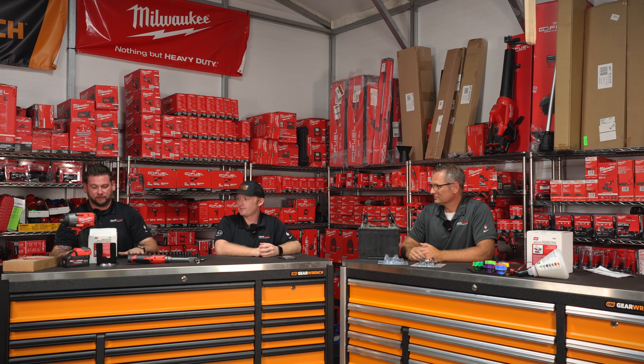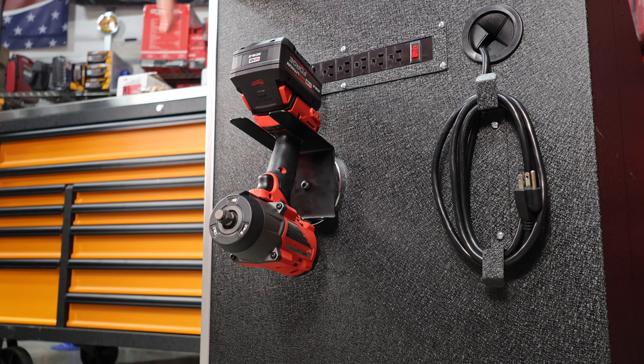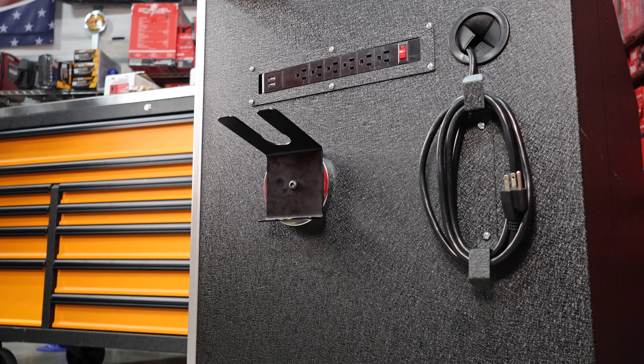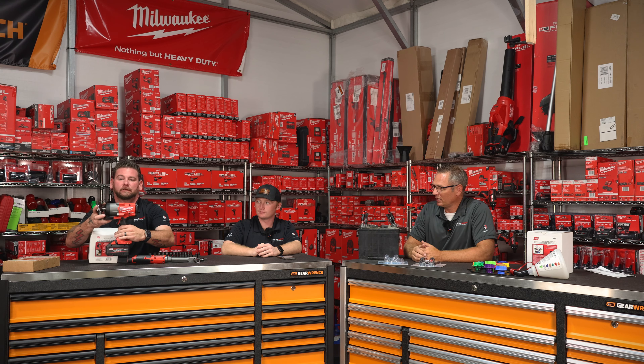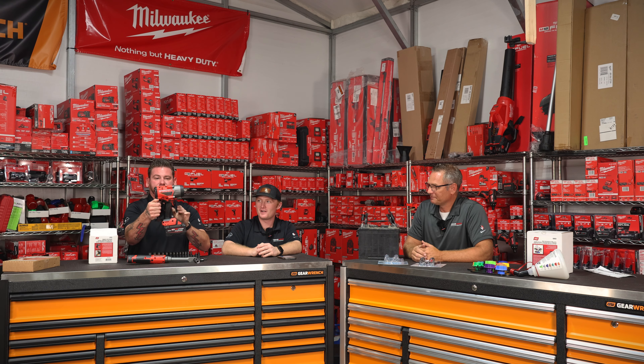This is the Lyle Magnetic Tool Holder. Lyle isn't biased — this thing will hold a Snap-on gun, I'm told. A Mac or Matco or whoever, you know. But it holds a Milwaukee one quite nicely. It's upside down right now, but look at that — it's beautiful.